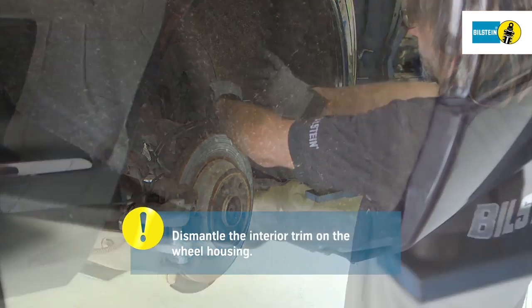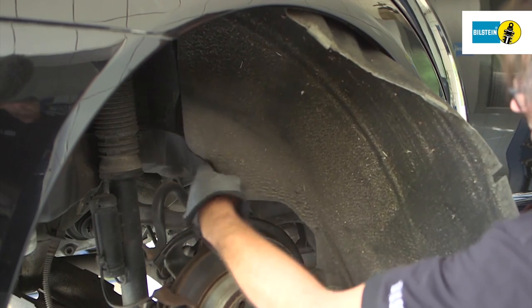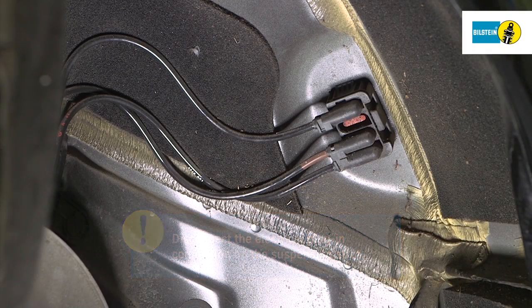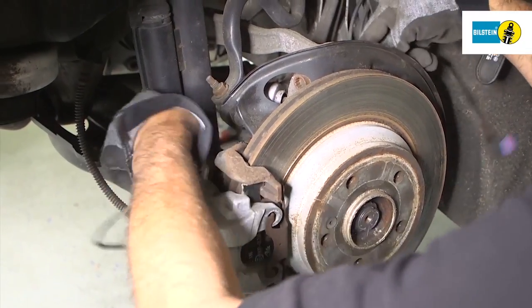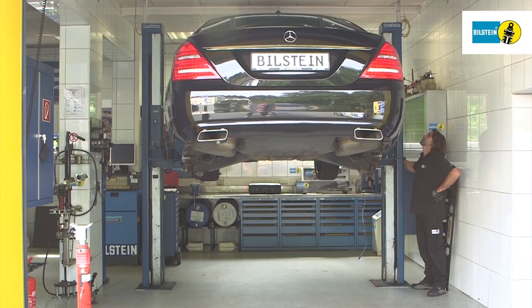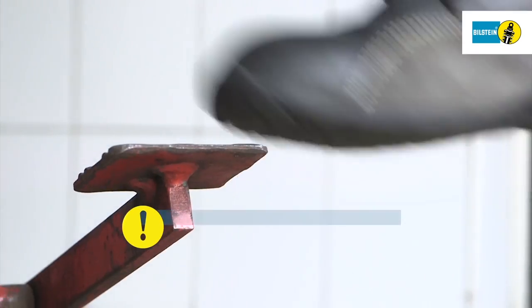Loosen and remove the interior trim on the wheel housing. Carefully disconnect the electrical plug-in connections on the suspension strut from the vehicle.